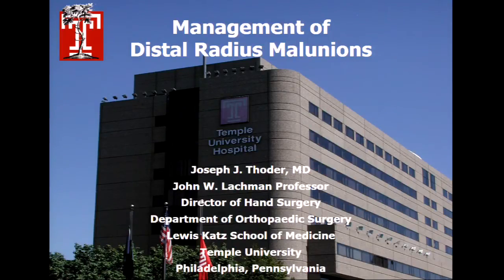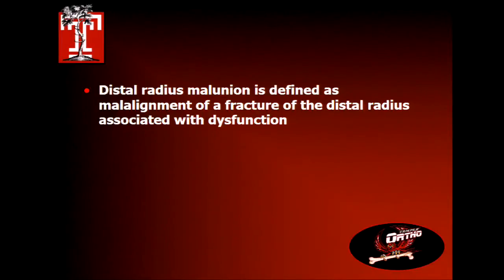To quote someone famous, it's a pretty good crowd for a Saturday. Those of you who are still awake and still here, thank you. There are more of you here than there usually are — I often get this slot. Management of distal radius non-unions. You guys have probably heard more about distal radius fractures in the last 24 hours than you care to. I'll try not to repeat some things and I'll try to make this brief. I have no disclosures.